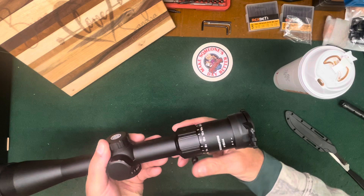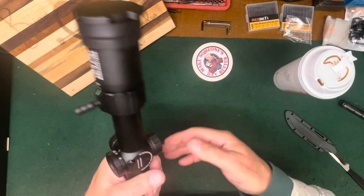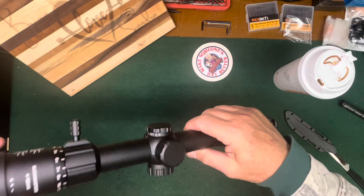This is supposed to have their flip-up caps that are fancy, and they go all the way over — and they do! They look at least as good as the ones I buy from Butler Creek. Butler Creek probably makes them for all we know. That's 10-12 bucks I don't need to buy. I apologize — I had to sneeze.